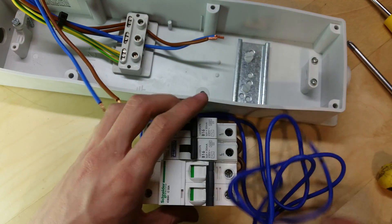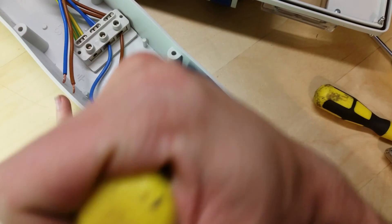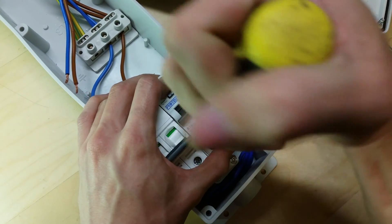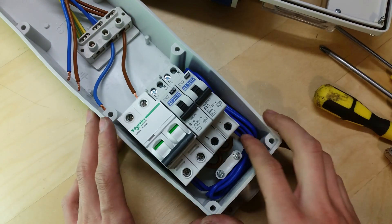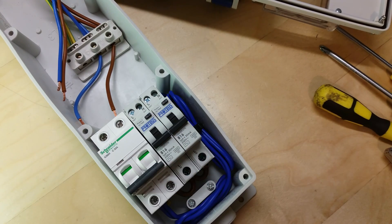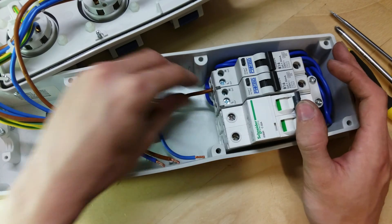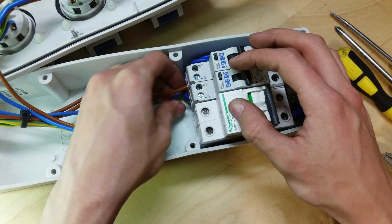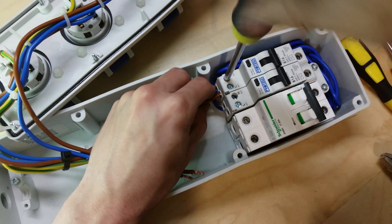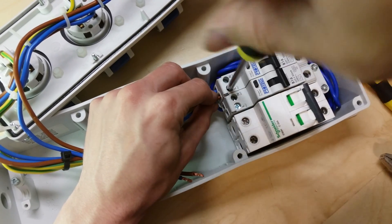I'm going to drop these back in and have a look. The neutrals are now connected up to the switch. The line or live is also connected up and into the output breakers. I've cable-tied them down the side and will shorten them once I've checked everything is fine.